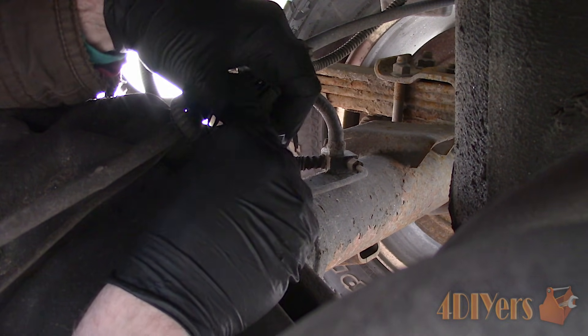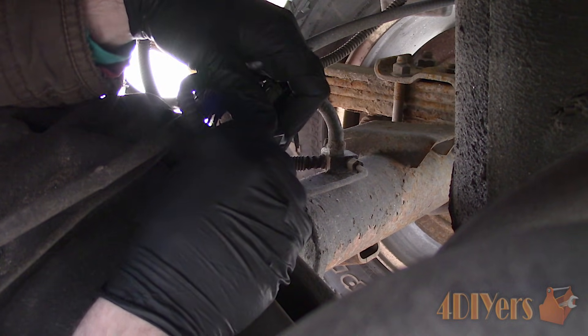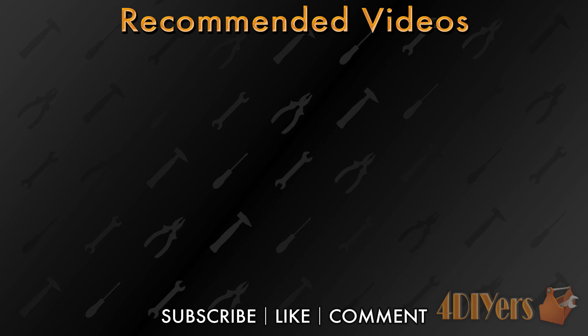New videos are released every week on my channel. Be sure to hit that thumbs up button — it's a huge help — and leave a comment below if you found this tutorial helpful. If you're not a subscriber, be sure to hit that subscribe button.